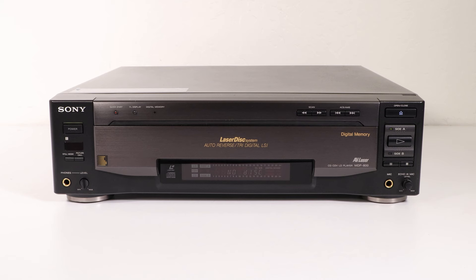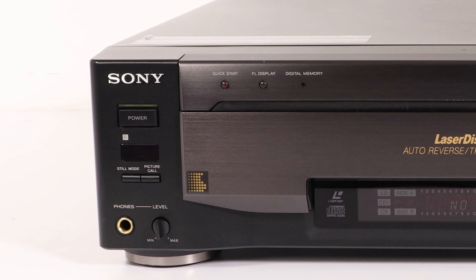Let's explore the front panel facilities. To the left, you have the power button. Below that is the still mode and the picture call button. The still mode will allow you to view a finer freeze frame on a CAV disc. The picture call button will recall a picture stored in the digital memory. Farthest down is the headphone jack and its volume control. Above the disc tray is the quick start button, which will expedite setup when watching movies.